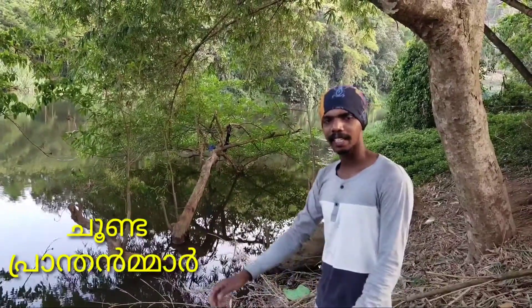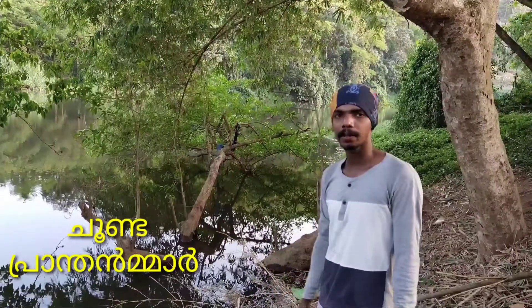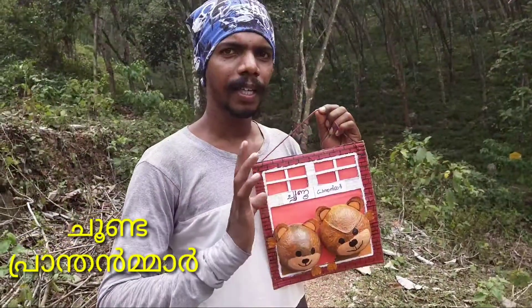Hi friends, welcome to our channel, Chundaprandrama. Now I will show you what I'm going to do in this video. I have a coconut shell.